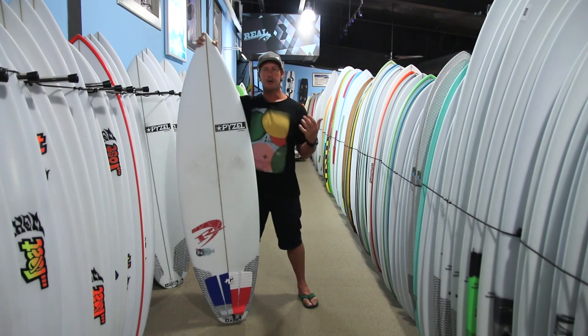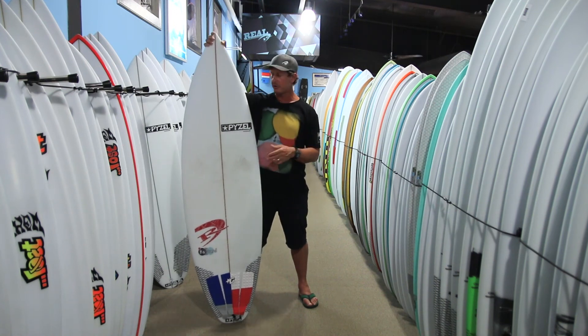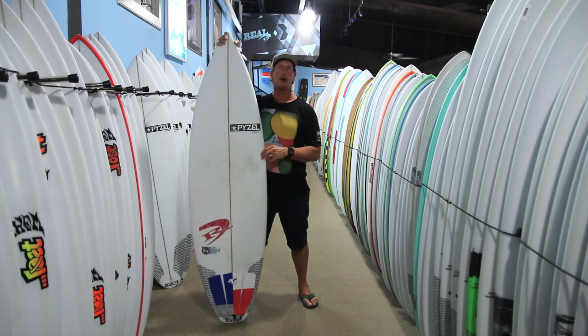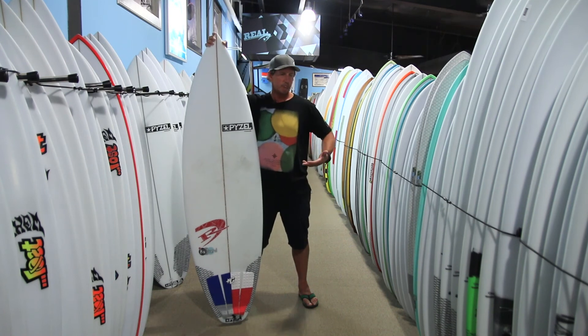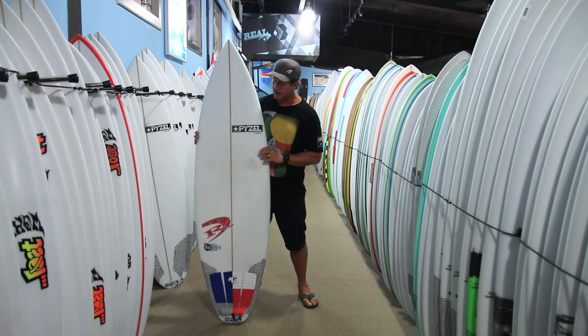But if you're an intermediate or above surfer and you're in punchy waves, this board is going to feel really good and right at home in anything stomach-high and above as long as it has punch. So it's the Paizel Bastard.